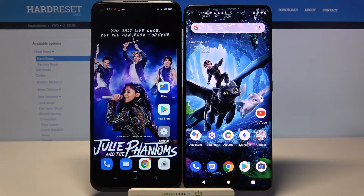Hi! Today I would like to show you how you can transfer files from an Android device to Vivo X51.